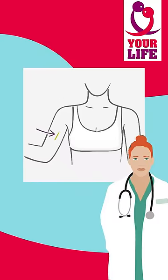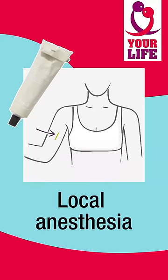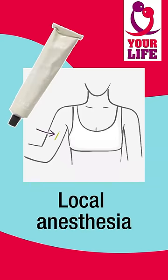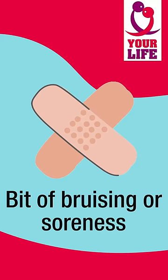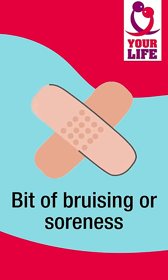Local anesthesia is used, so there should be very little pain. There might be a bit of bruising or soreness afterwards.